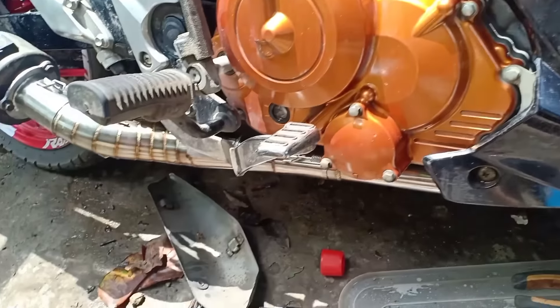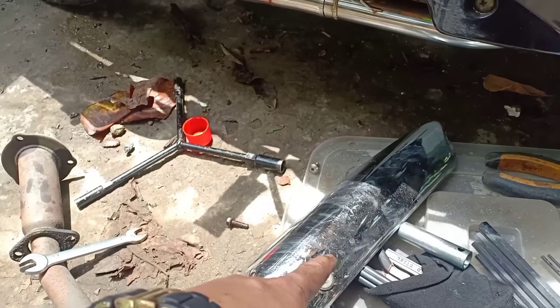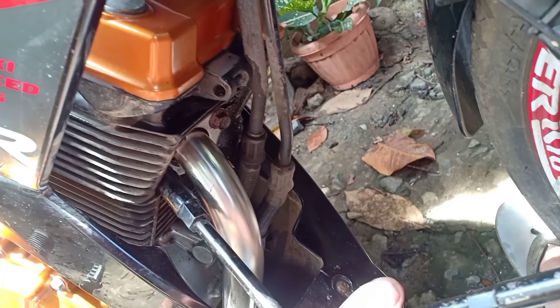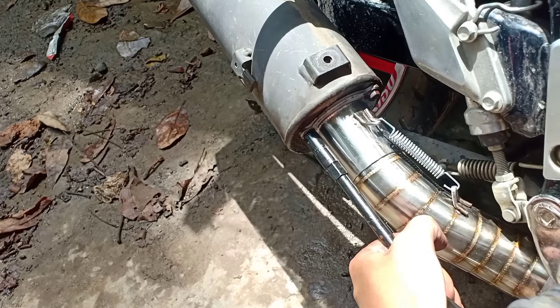Napansin nyo yung canister — hindi ko pa siya papalitan. Tapos ito, ilalagay din natin ito — ibabalik natin yung heat guard na yan, mga dude, mga idol. Higpitan na natin. Tingnan natin mamaya. Tapos soundcheck natin.